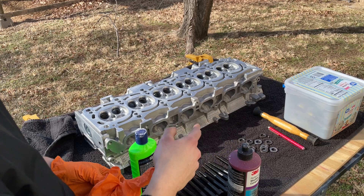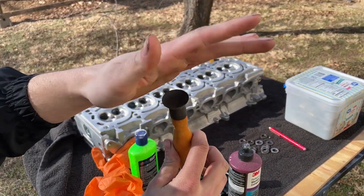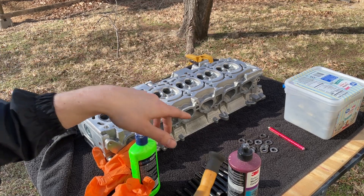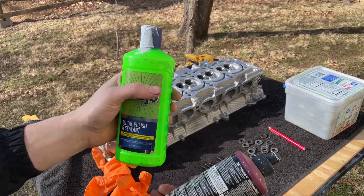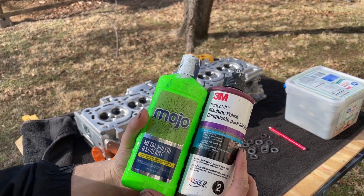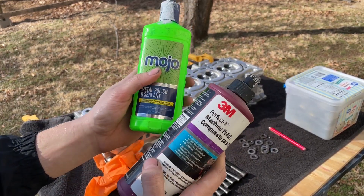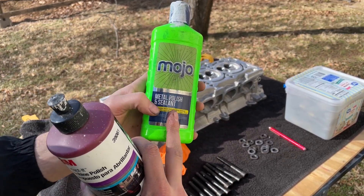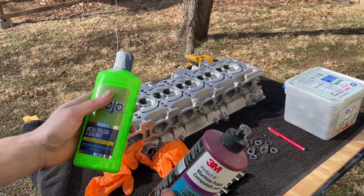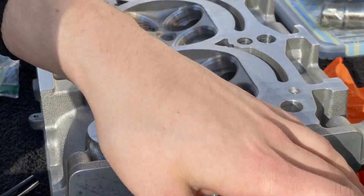I'm getting ready to lap the valves. I've got my box of valves and a lapping tool — this suction cup sticks to the flat surface of the valve and you rotate it to grind down the surface between the valve and the valve seat on the cylinder head. I've got two compounds: I'll start with 3M machine polish, which is slightly more abrasive, then finish with a metal polish and sealant to shine the surface and help seal in that polish so the valves seat consistently every time. It's quite windy today, so I hope you can hear me.